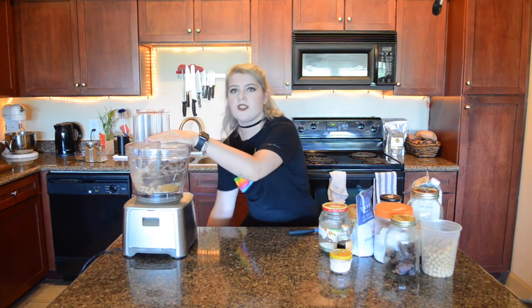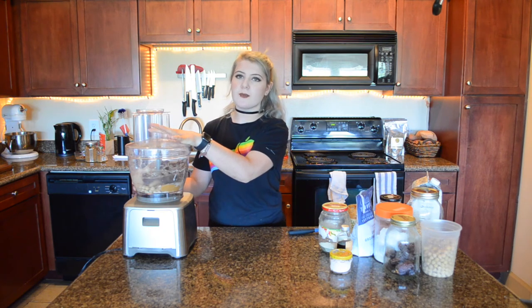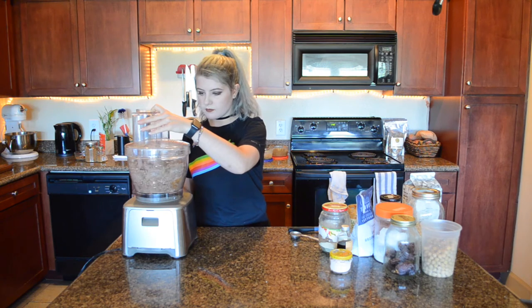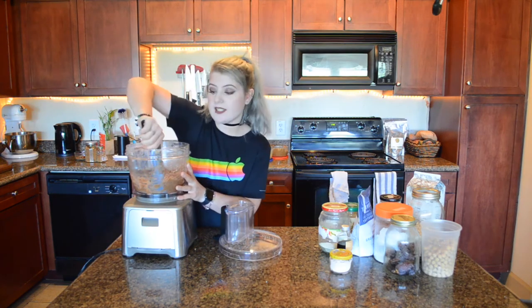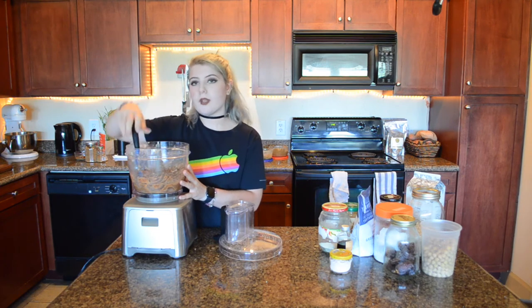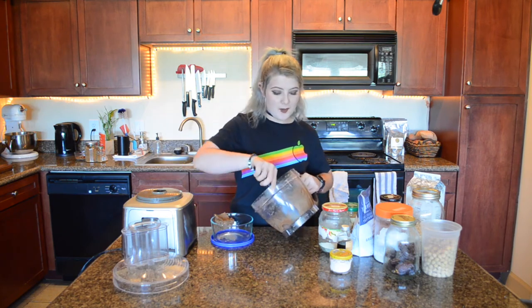Process until the dough starts to come together, scraping the sides about every 30 seconds to a minute. And that is it — it has formed a nice dough. I'm going to scoop this out and then scoop it into little balls. Like I said, you could just eat this straight out of the bowl.